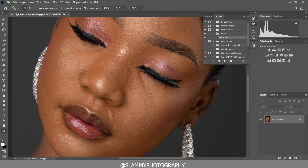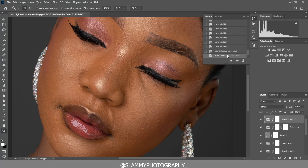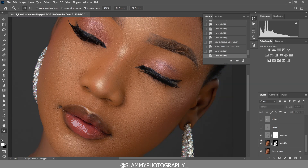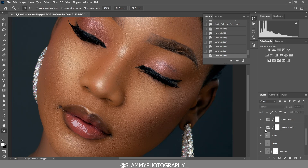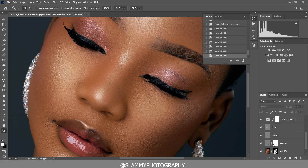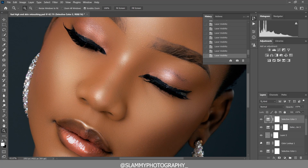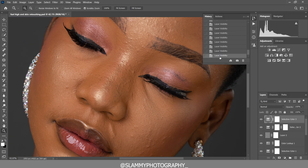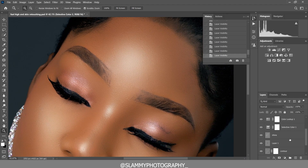Hey guys, in this video we are going to retouch this image really fast so that we can focus on how to make the skin of the model glow. I'll show you an easy way to do this, and this video contains a method you've not seen anywhere else, so watch all the way to the end. Here was the before, and here is the after.